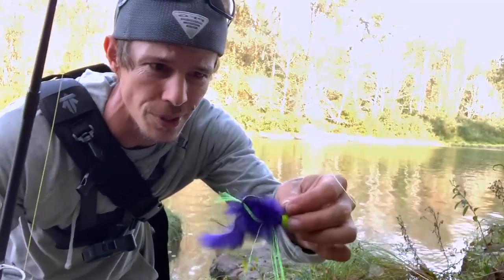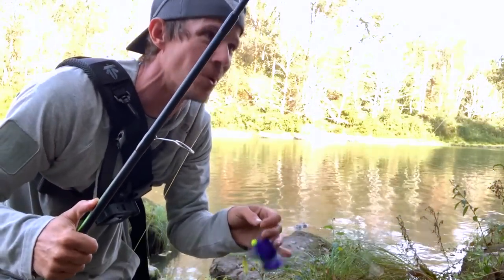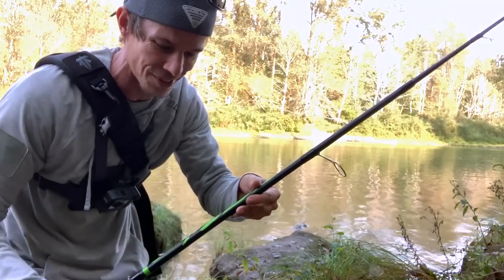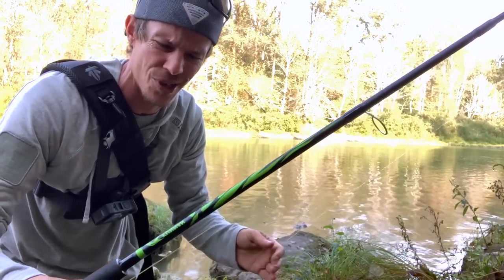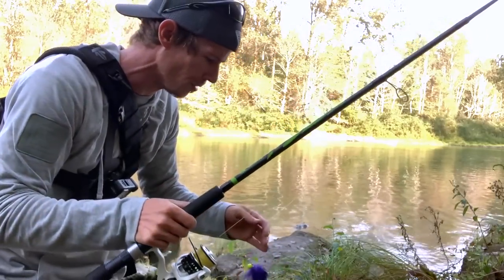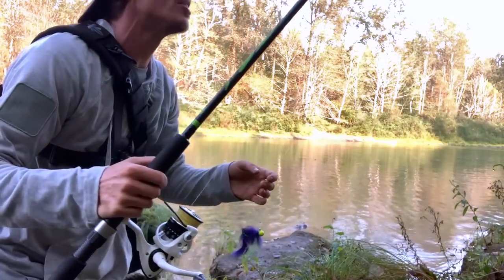I have one twitching jig — this 3/8 ounce that I picked up from Sportsman's. The only twitching jig I have. I've got it set up on this $20 combo from Bymart. I swapped out the reel for a Freya Nakuma reel, but I'm hoping I can get a fish on this and not lose this jig.